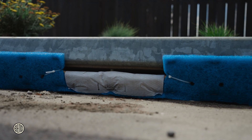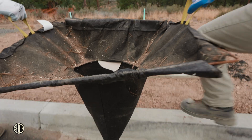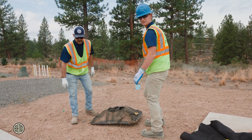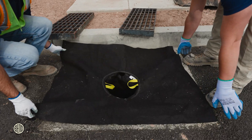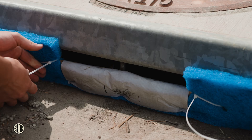Maintenance is key to keeping these filters functioning effectively. Inspect regularly and after every major storm event. If using a catch basin insert, like a witch's hat, exchange the insert for a new one once it's 50% full. For sediment dams, two inches or more of accumulated debris is the trigger for maintenance.